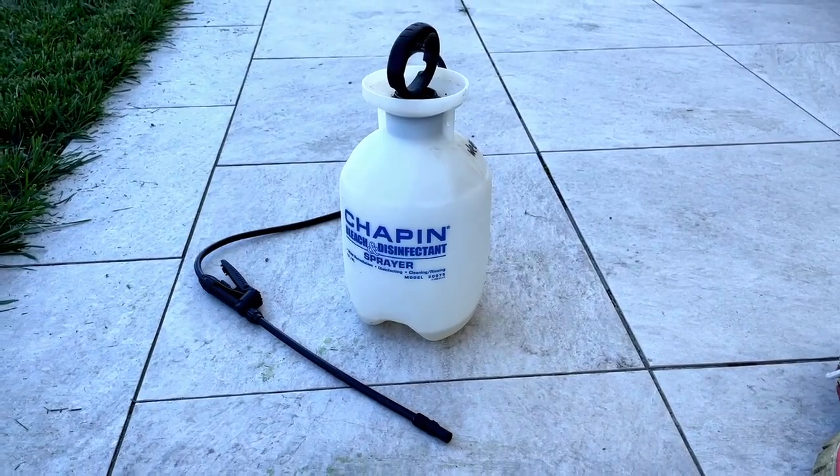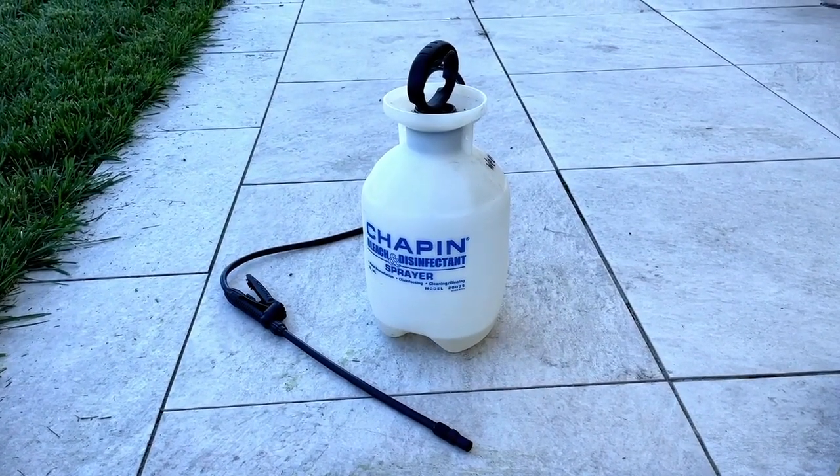This has been working for me for years. I just wish the hose was longer so I don't have to bend over.